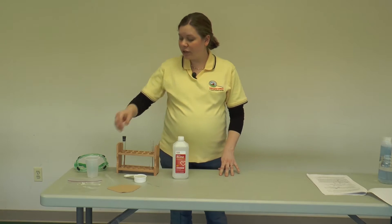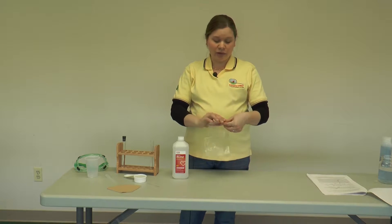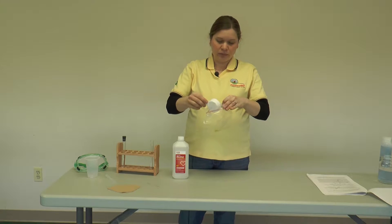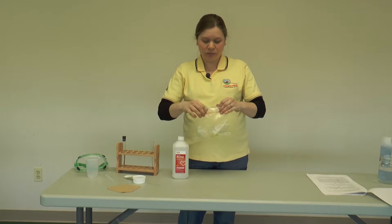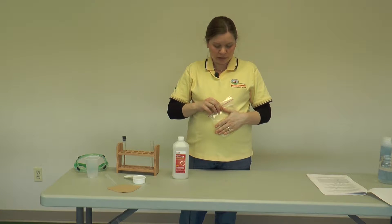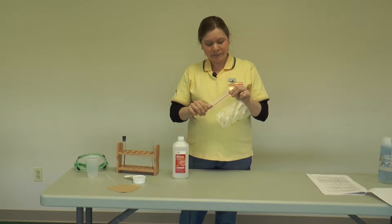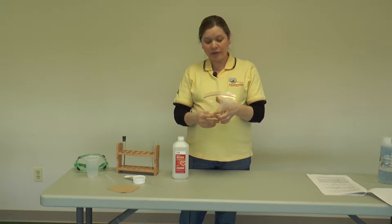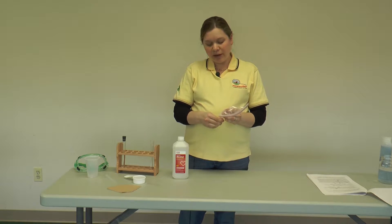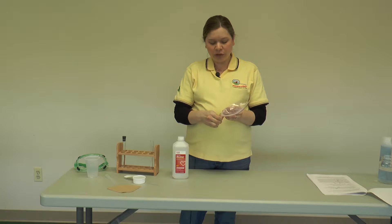The first thing you want to do is put the corn, or whatever you're using, into the plastic bag. Then close the bag and smash the corn for about a minute or two minutes until you get it really good and smashed.